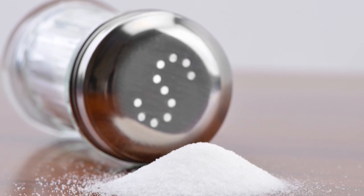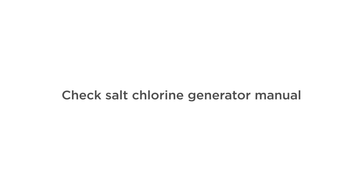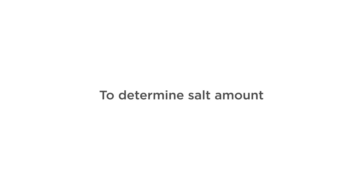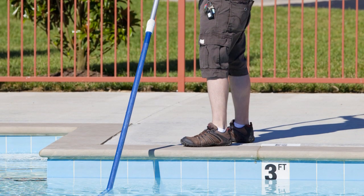You might be surprised to learn that table salt is the proper salt to use for your pool. Look to your salt chlorine generator manual to determine how much salt you will need. Spread the salt around your pool evenly, and use a pool brush to stir until it's dissolved.